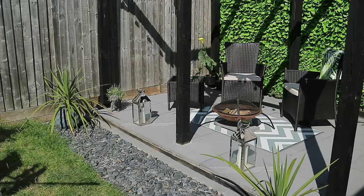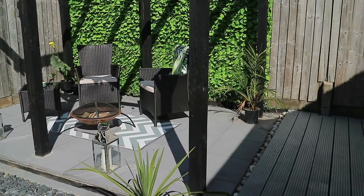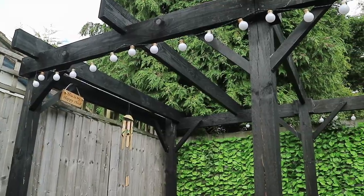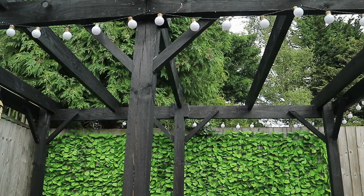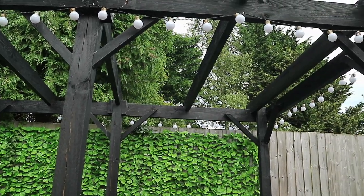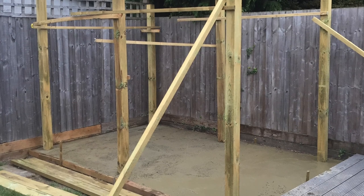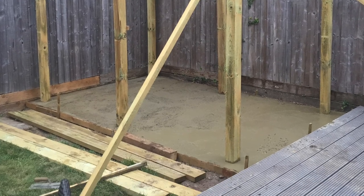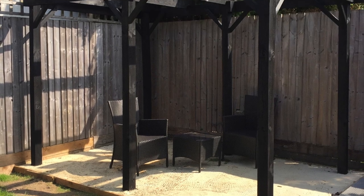This area of our garden was just grass. We have a very long garden that goes across the length of the house, so we thought it would be a nice idea to build a pergola here as this is where the sun is most of the day. We did look around for one to buy but in the end we just decided to build our own with the help of Ben's dad.